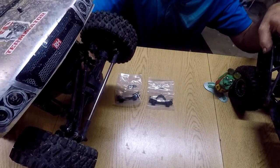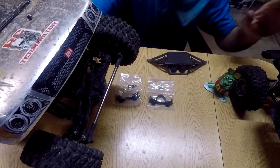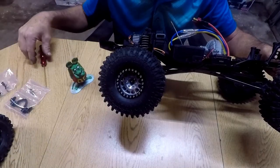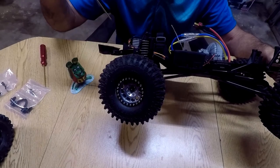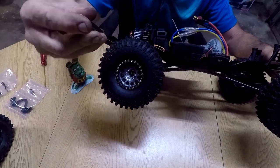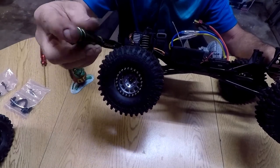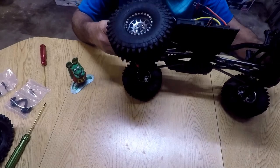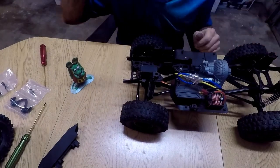Whatever parts come off the SCX 10-2 are going to go over to the Ream Hobby truck, since these parts seem to be pretty good. Let's get into it — get the SCX 10 bumper off of here to see if it fits on that truck. It's simple: two screws hold the front and rear bumpers on and they slide into C-channels, making it quick and easy to swap.